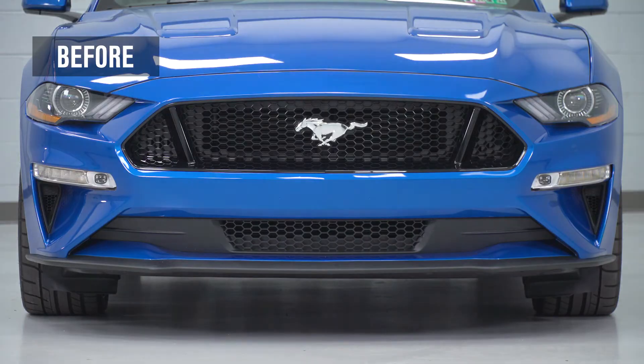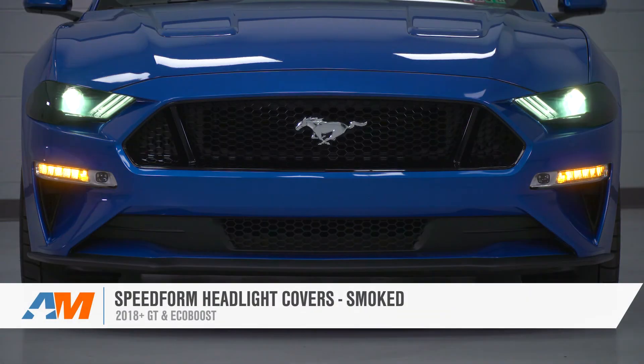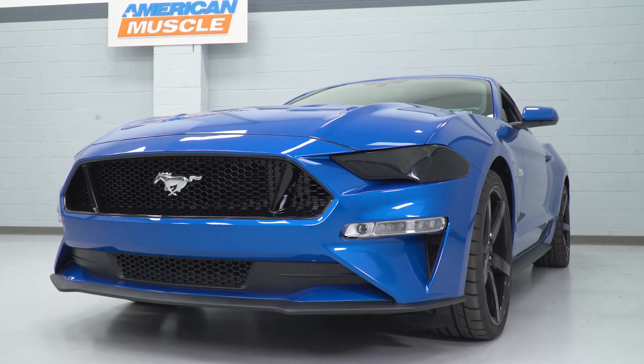That's gonna wrap up my review and install for the SpeedForm Smoked Headlight Covers available for the 18 and newer GT and EcoBoost Mustang. Get yours right here at americanmuscle.com.